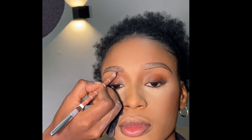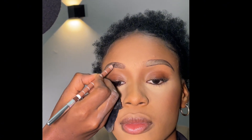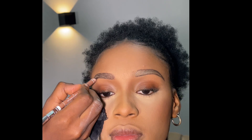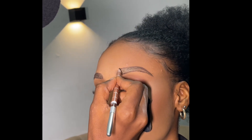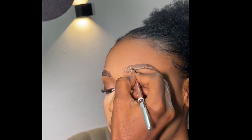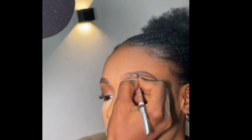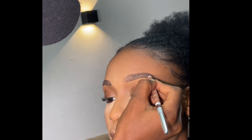Right now I'm filling it in with a light brown, following her natural hair stroke lines. I'm only filling where there is no hair, because if you fill where there is hair the brows will look too thick and you won't like the end result. When filling your brows, do it light-handed — do not apply pressure — so it will still look natural.